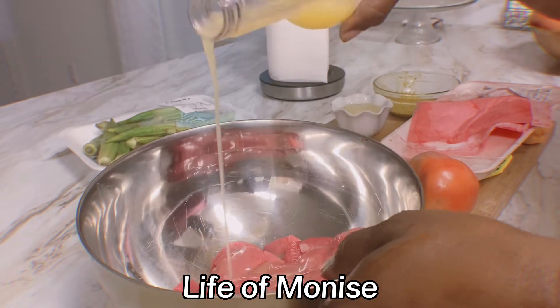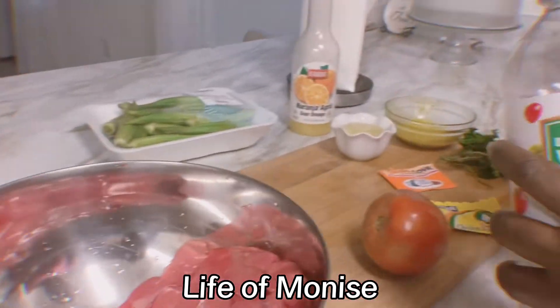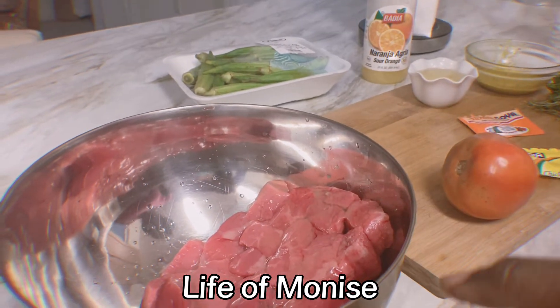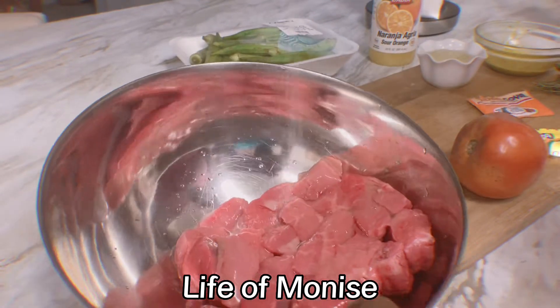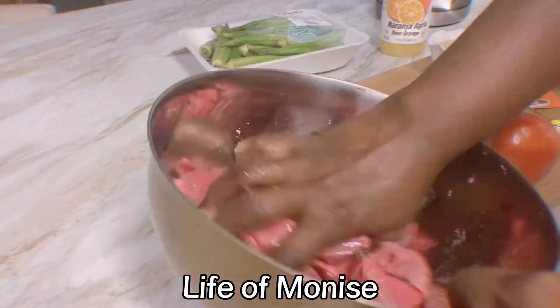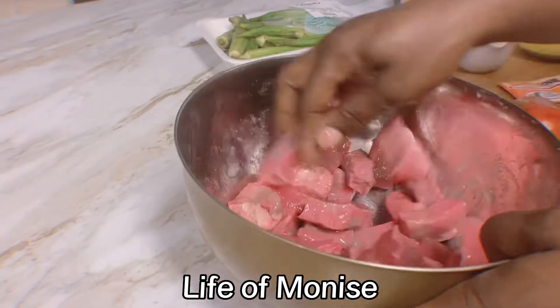This is how I'm going to clean the beef — with the sour orange, a little bit of vinegar, and I'm going to put some salt on it. If you don't have sour orange, you can use lemon juice too. I'm going to rinse it out thoroughly.